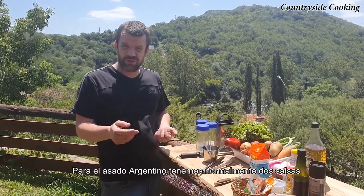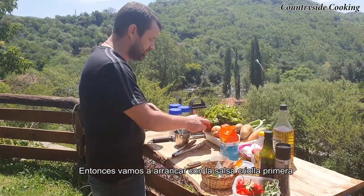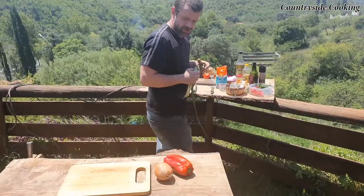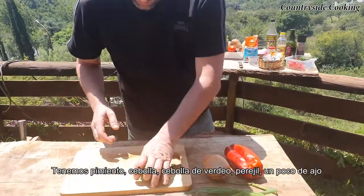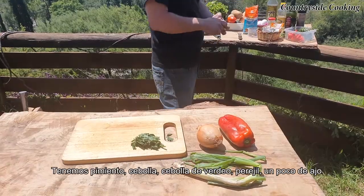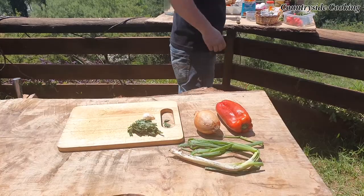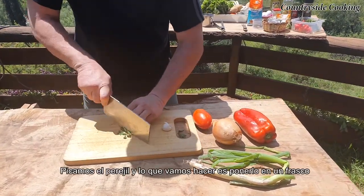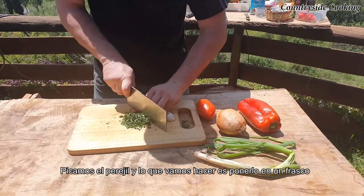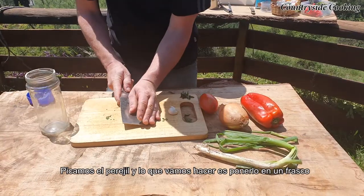With the Argentinian asado, we normally have two sauces. We have a salsa criolla and a chimichurri. So we're going to crack on and get them done. We're going to do the salsa criolla first. So we've got pepper, onions, some spring onion, some parsley, a little bit of garlic and a tomato. We're just going to chop up the parsley and then put it in these flasks and give it a shake.